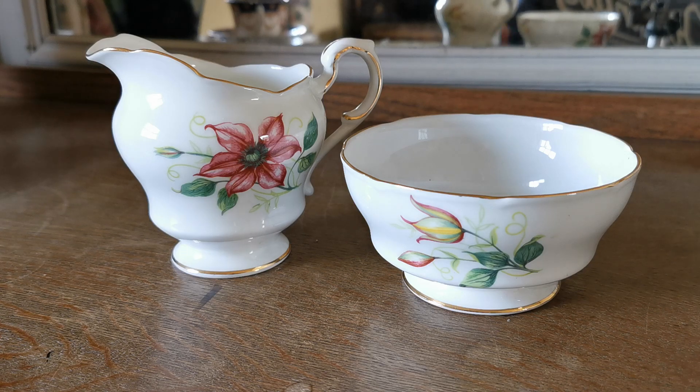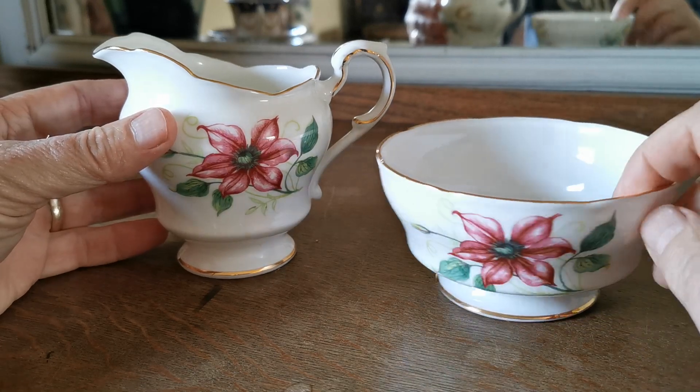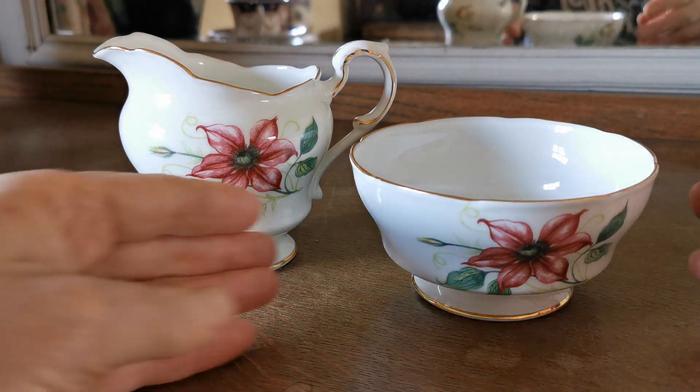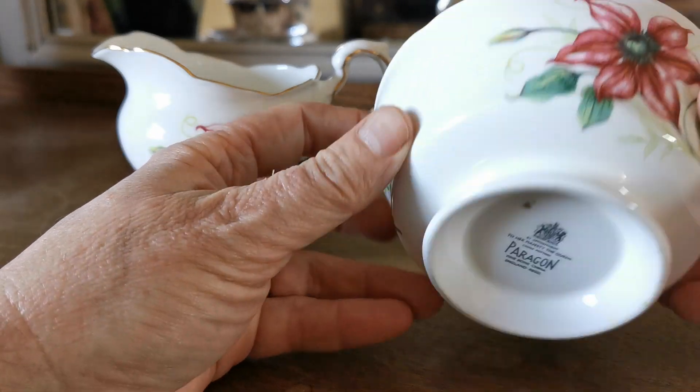Welcome back to Vintage Farmhouse Antiques. In this video we're going to show you these two pieces of Paragon china. It's an unknown pattern — we can't find the pattern number from the Paragon catalogue. It features clematis flowers in a sort of pink and yellow form. It's from the 1960s.